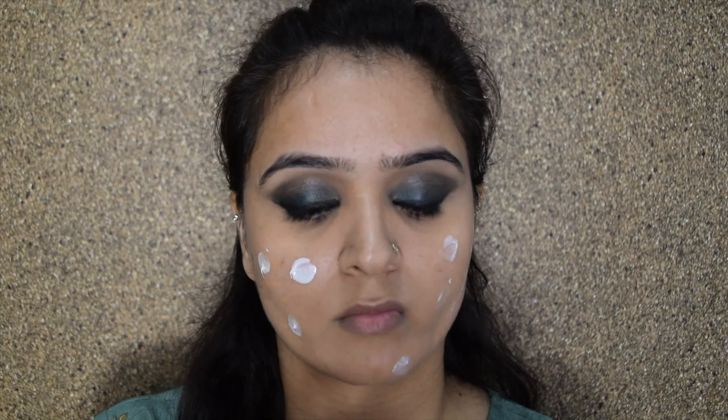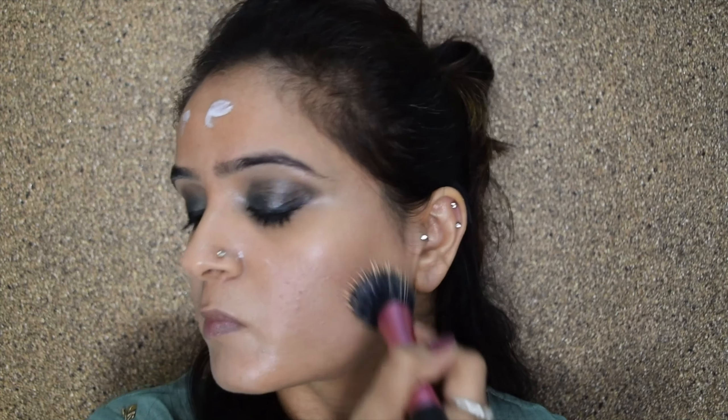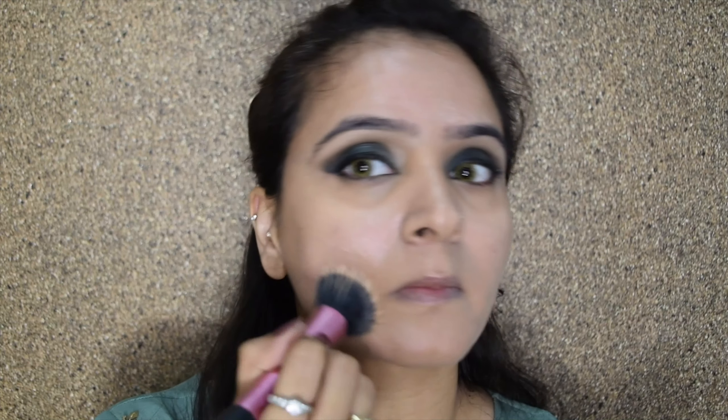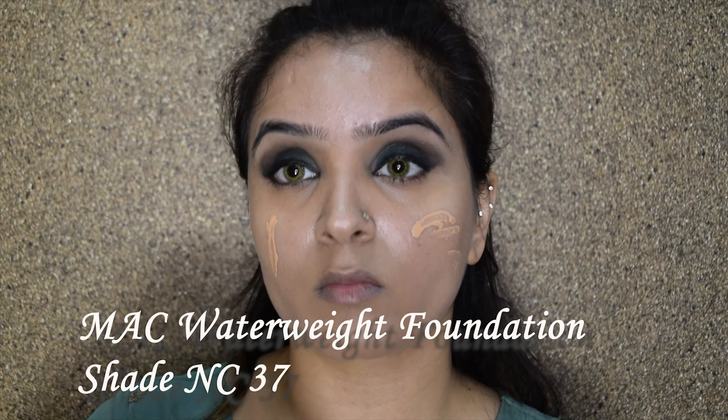I'll take this color from the Kiko Milano Smart Eyeshadow Palette. I am not a huge fan of this palette but because this color matched my dress I'm picking this one out. The idea is to create a nice heavily pigmented look, so I am applying a lot of layers of this color till I'm happy with the payoff.